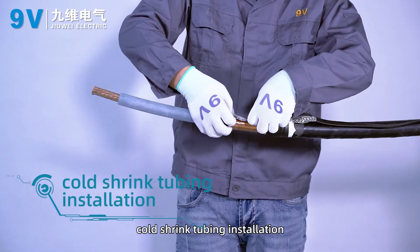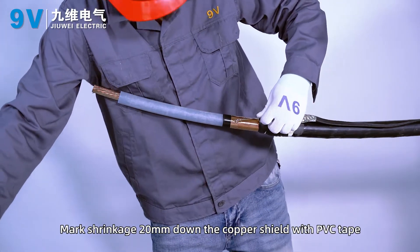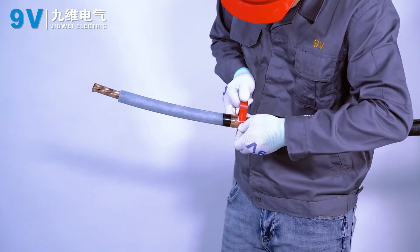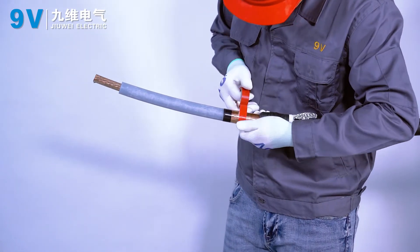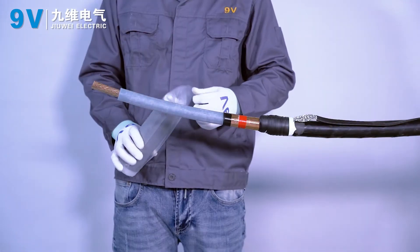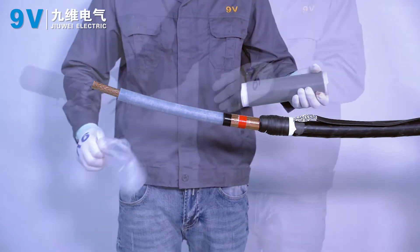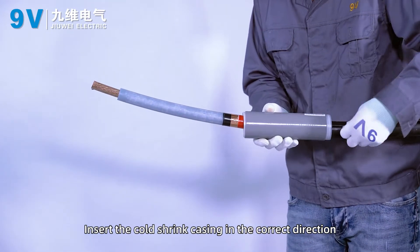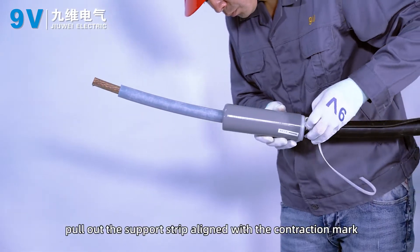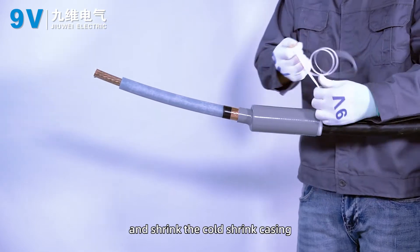Coat shrink tubing installation. Mark 20 mm down the copper shield with PVC tape to indicate the shrinkage position. Insert the coat shrink casing in the correct direction. Pull out the support strip aligned with the contraction mark and shrink the coat shrink casing.